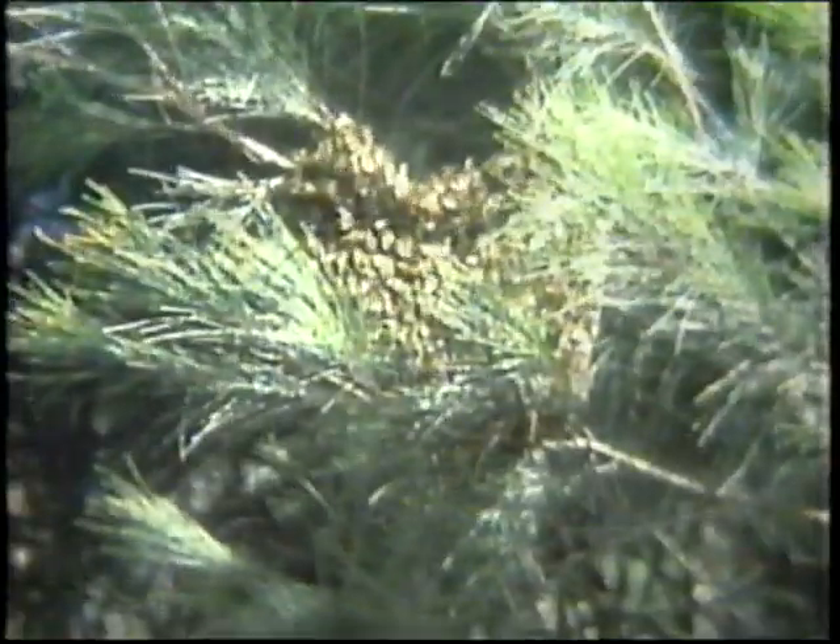A swarm of bees is one way a beekeeper can start a new hive. All he has to do is catch them.